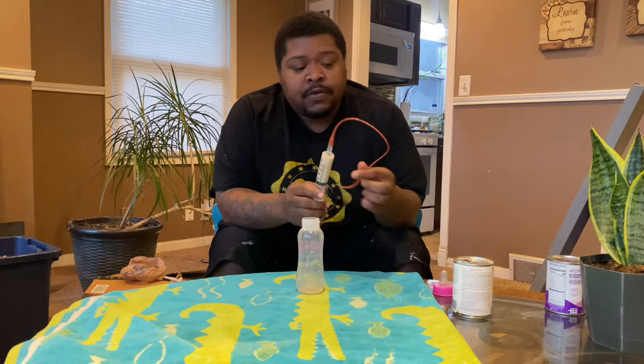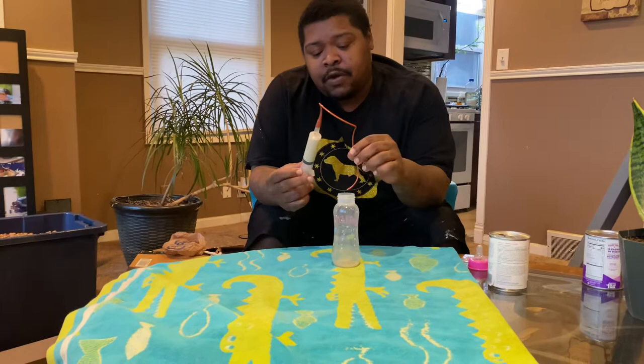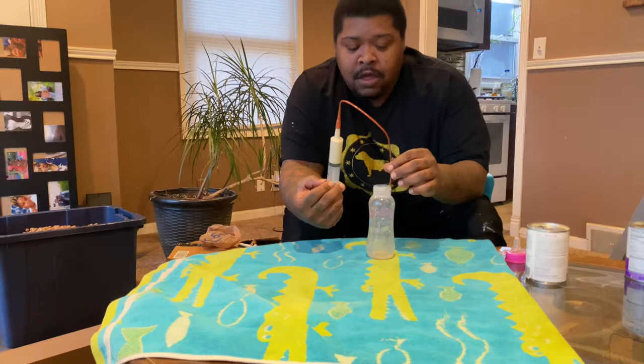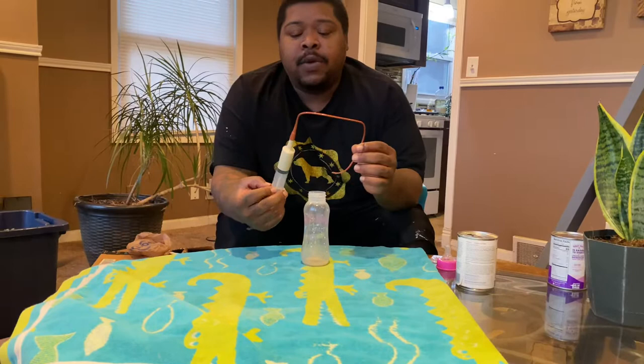It comes with the syringe — it's a little red thing. You slide it down the throat into their stomach. First, you want to make sure you don't have any air in it. You don't want to put air into the pup's stomach. The dosage is one CC for each ounce of body weight.